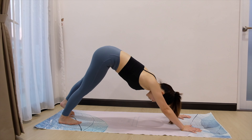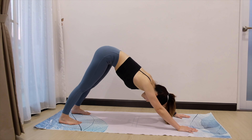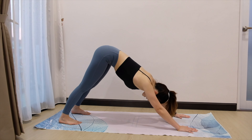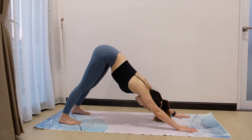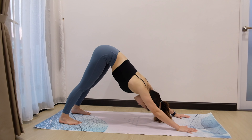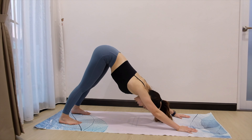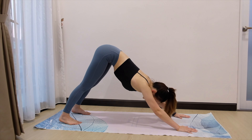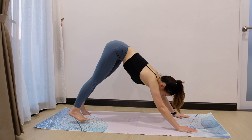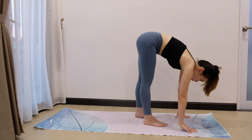Coming back into downward facing dog. Just stay here for 3 breaths. Inhale. Exhale, send the hip higher, pointing to the ceiling. Inhale. Exhale. One last one. Inhale. Exhale. Next, slowly walk the legs to the hands. Just walk, walk, walk, walk. Very good.